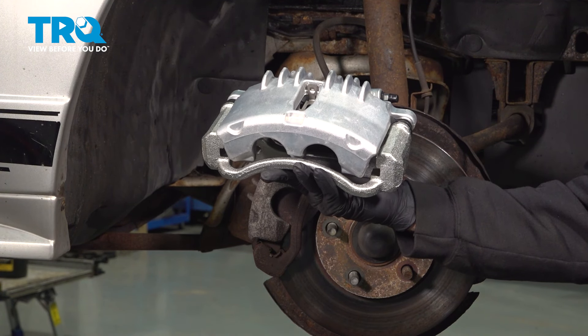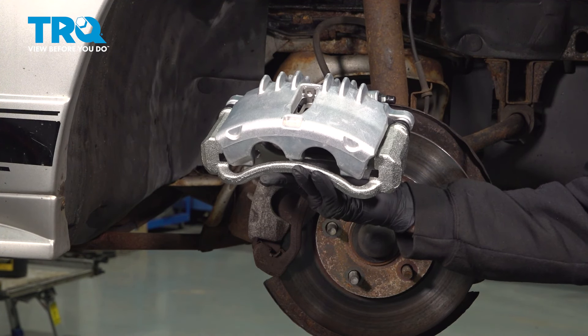In this video, we're going to show you how to install the brake caliper on your Ford Mustang located at the front wheels.